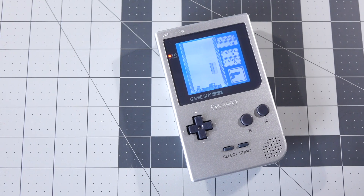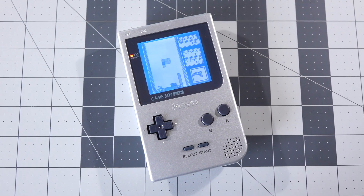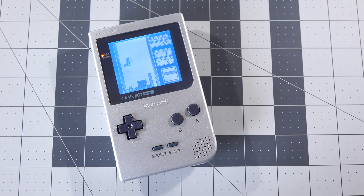Hey everyone, it's Colin. How's it going? This is one a lot of you have asked for, and I'm happy to oblige. Let's take a look at what's involved in installing a Bivert module in a Game Boy Pocket.